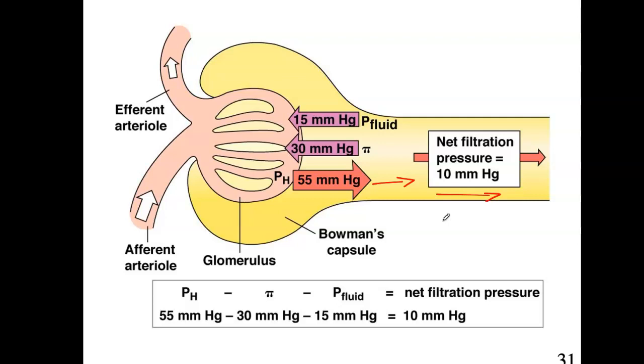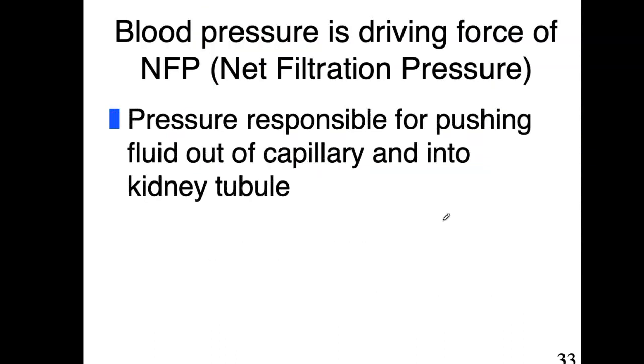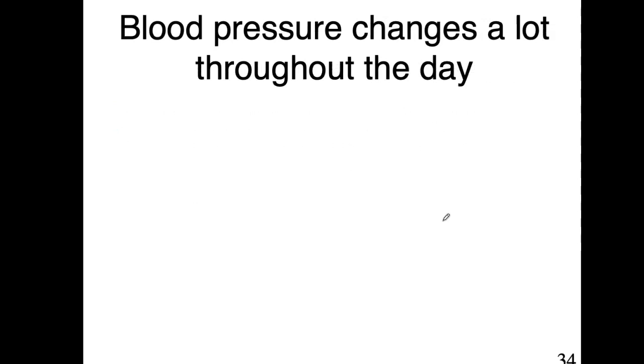This is really important, so it's written out for you. Blood pressure, osmotic pressure, and pressure of the fluid — these are the three forces determining GFR.